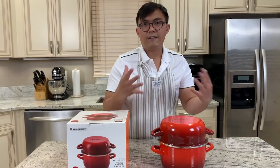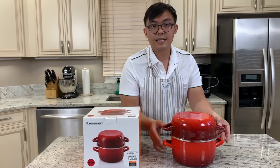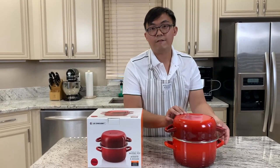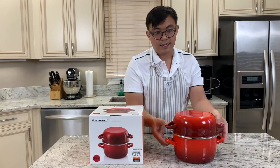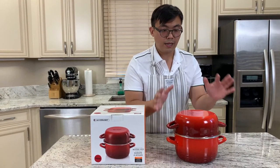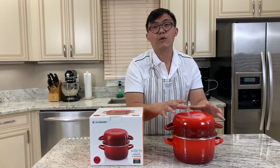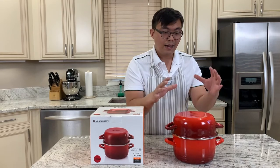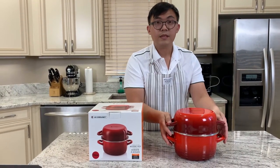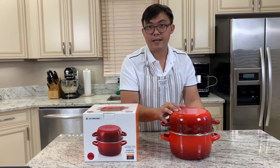A lot of people know Le Creuset is a French brand, and yes it is. But this particular pot is made in Thailand. So if you purchased one back in the day where it was really made in France, that's no longer the case — they've moved the factory, and one location is Thailand.